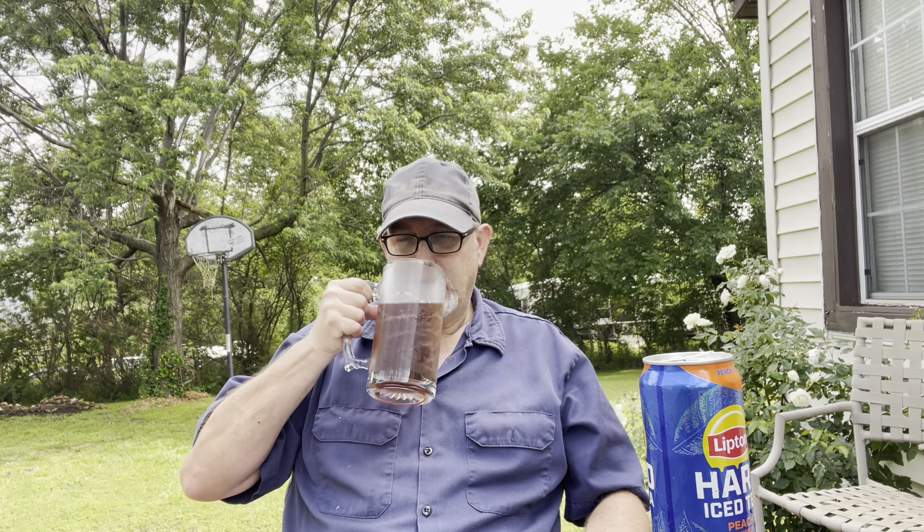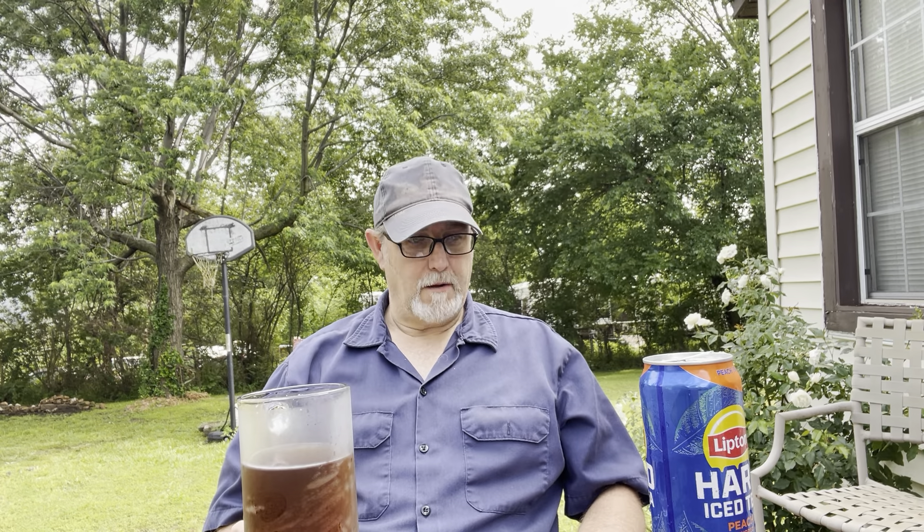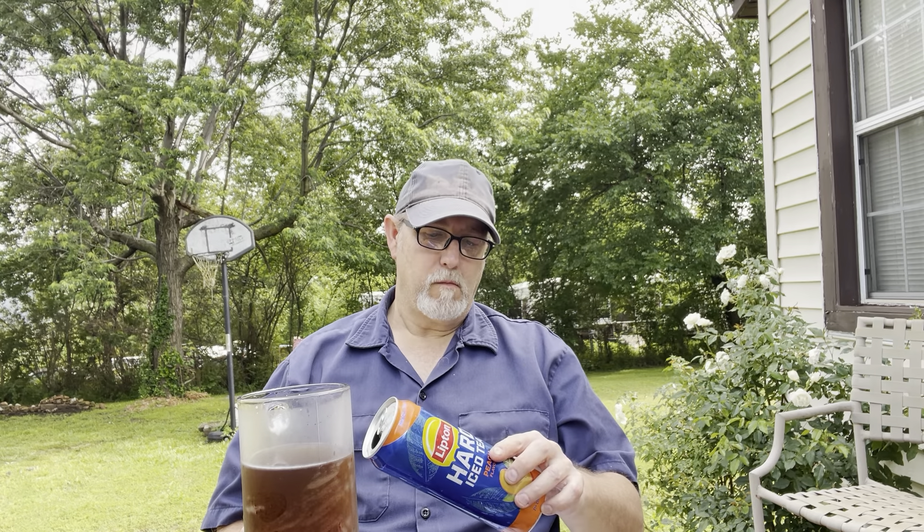There's no carbonation to it — they kept it tea-like, so it isn't a watery beverage. It has a little bit more body than what water or actual tea would have, but it's good. It's really good. I like it.